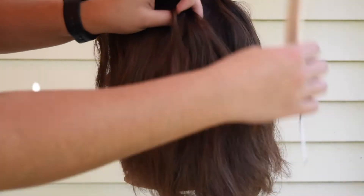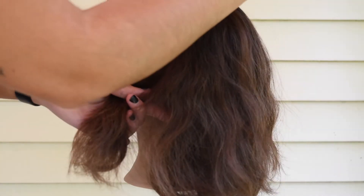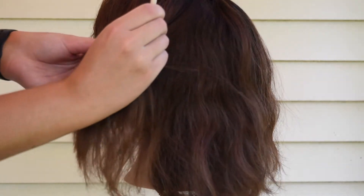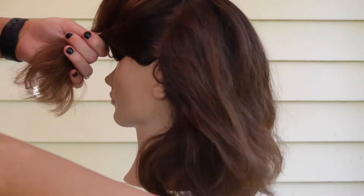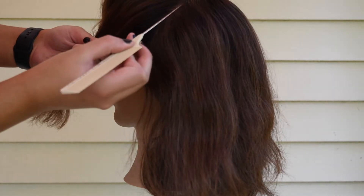I like to show you guys how I do my balayage and how I customize it. I change it up a little bit for everybody, but essentially this is one of my favorite techniques.